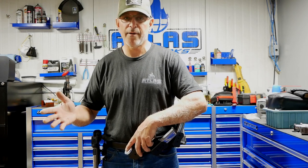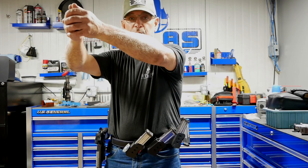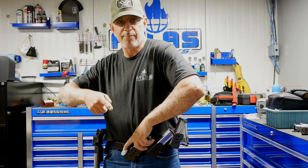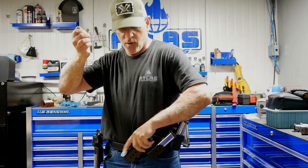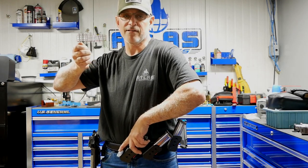My first magazine pouch, I like to have it off into the center of the belt. I like to put it down on my belt so that I can reach down and keep a good straight arm as I'm grabbing the magazine out of the magazine pouch. And then it gives me a great angle to get back up into the gun.